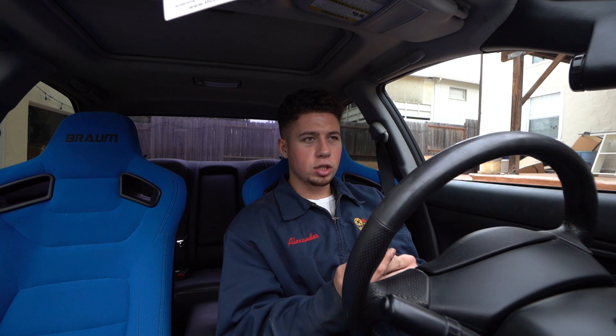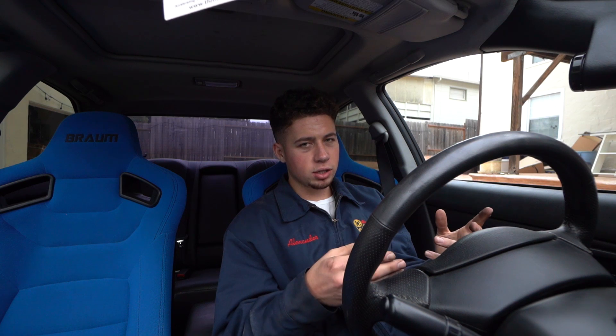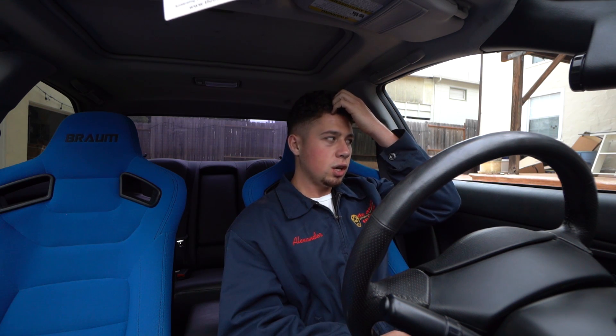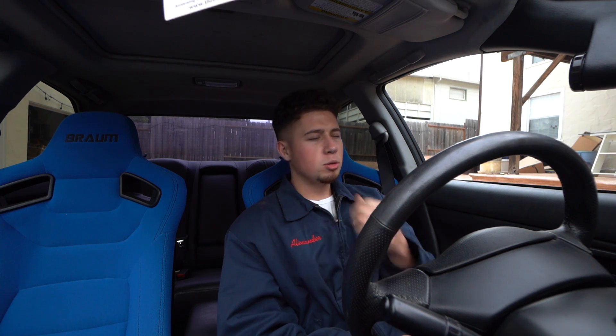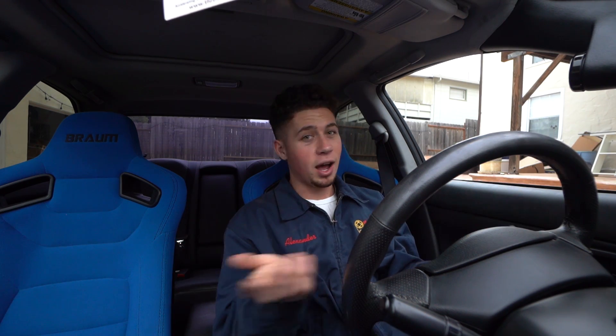I called Subaru just to double-check, and they said the bolts from the WRX brakes should fit the STI brakes — same part number. But when I really look at it, the threads do look different. They look a little more coarse on the Brembos compared to the stock WRX brakes. So now I can't put them on. I messaged the guy I bought them from on the forum. I'm hoping I don't have fake Brembos — I don't know why I just keep getting such bad luck.